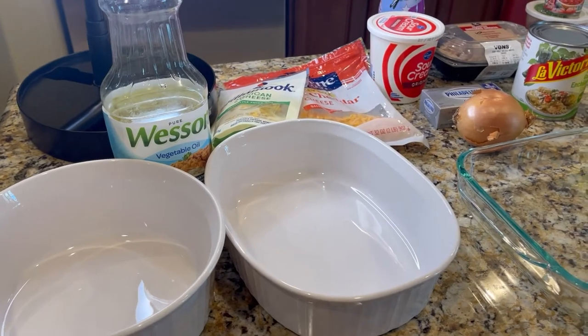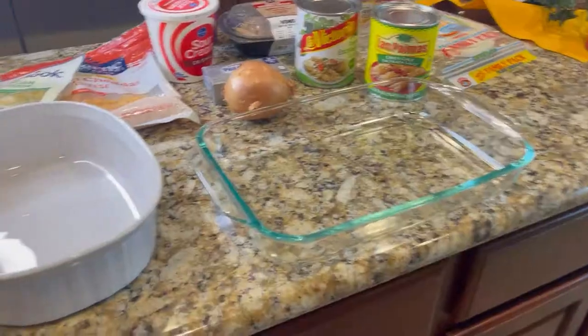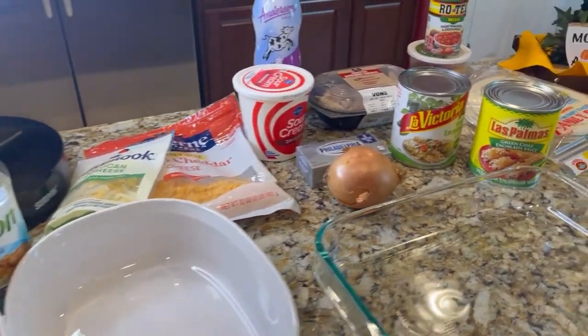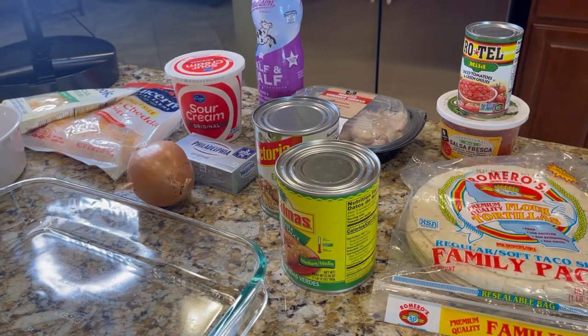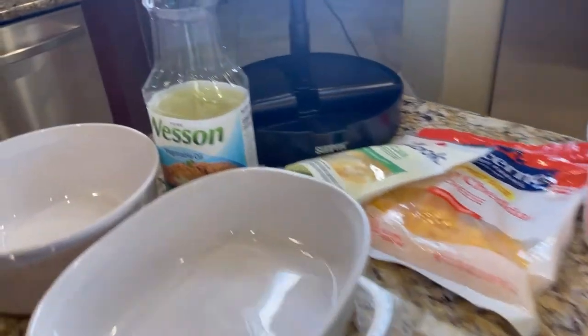I'm going to show you all the ingredients involved in making this chicken enchilada dish. As you'll see, I've got all of my cooking items out here on my island ready to go. I always open all of my cans at the same time.